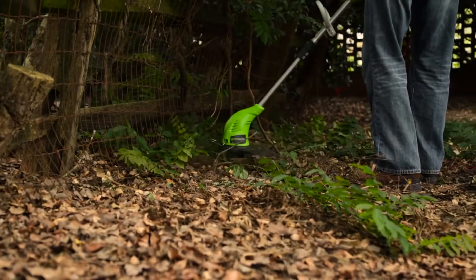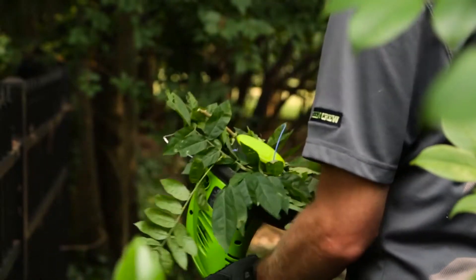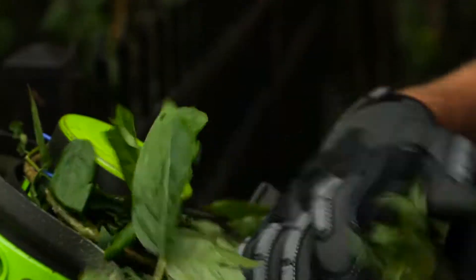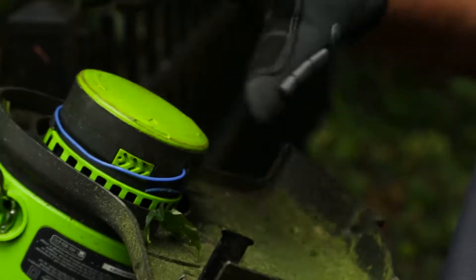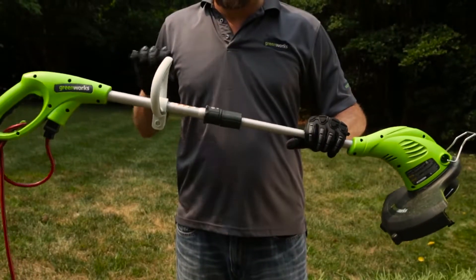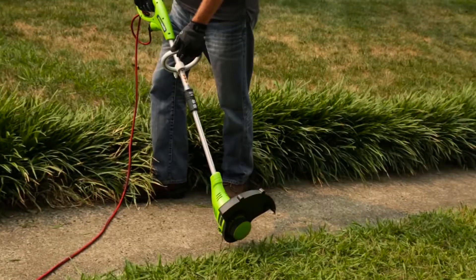Make sure to only use .065 inch diameter monofilament string with this string trimmer. Additionally, if grass does become wrapped around the string head, stop the trimmer, unplug it, and simply remove the grass. For easy and proper edging, lower the flower guard into the down position, rotate the handle and begin cutting.